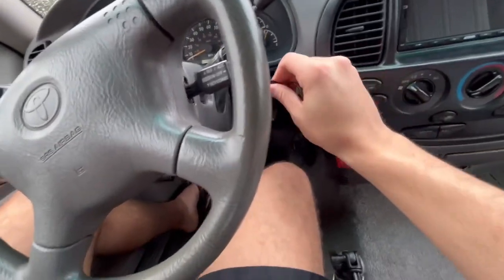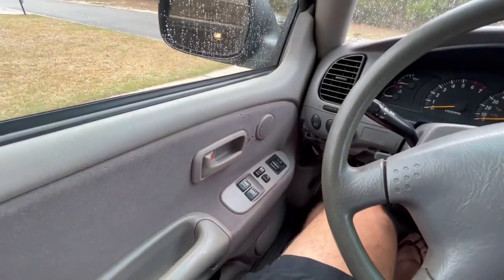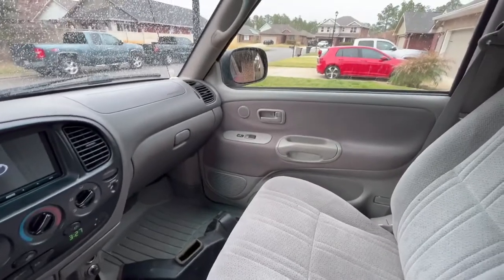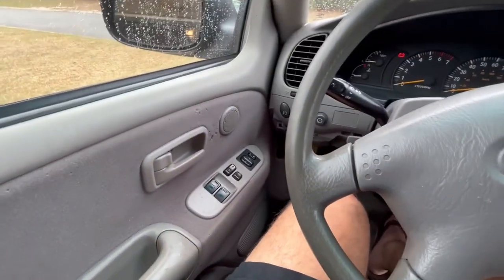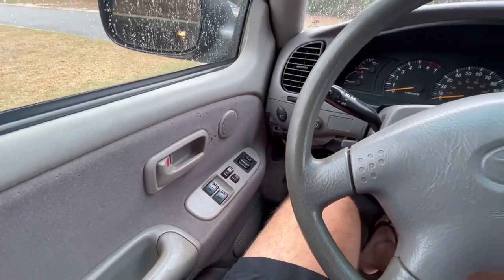One indication that you're heading in the right direction is that when you put your key in and turn it to start, the doors should lock. That never happened before. But once I switched these around, the doors lock when the truck's turned on, and they unlock when the truck's turned off.